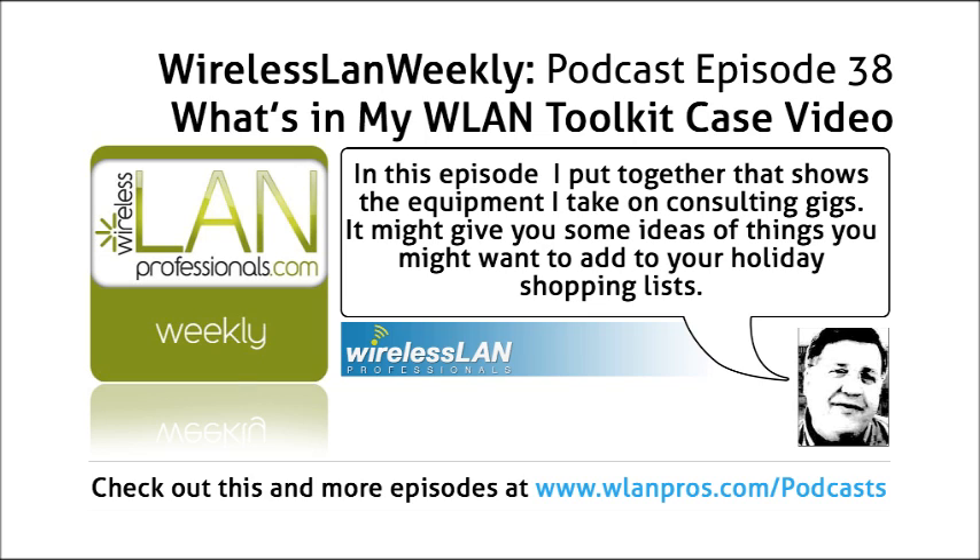Well there you go — that was Keith Parsons' traveling kit. I hope you liked it and enjoyed it. I have some other kits I may show off in the future. If you have other things that you like to use, feel free to send an email to feedback@wirelesslanprofessionals.com — we'll be glad to take your input. In another section we'll do a video on the software tools that I also use with the same kit as I travel around. Thanks for watching.